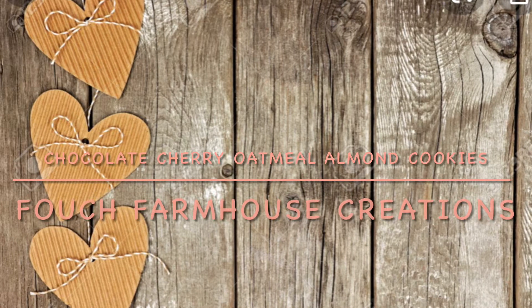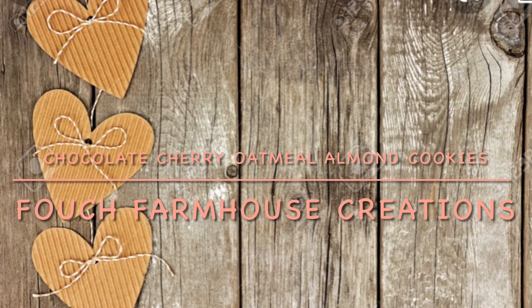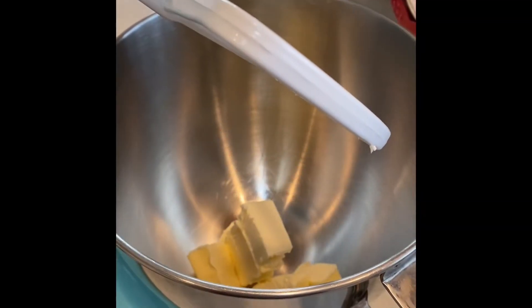Hi, welcome to Foch Farmhouse Creations. Today we're going to make chocolate cherry oatmeal almond cookies. They are so delicious. My family loved them and they were really popular on my Instagram page, so I thought I would show a tutorial on how I baked these.